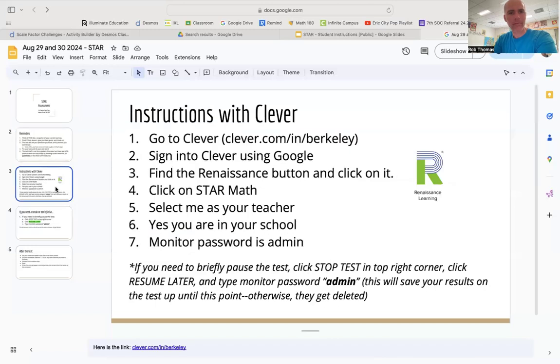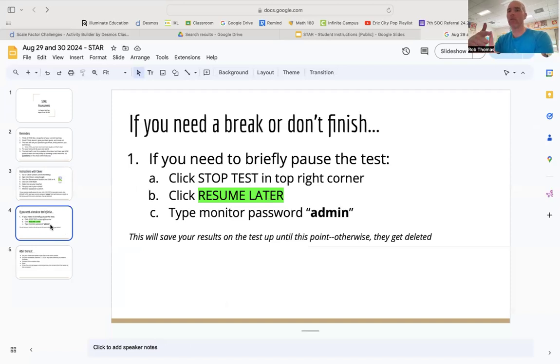To log in, go to your Clever account, sign in using Google, and find the Renaissance logo — it used to be green and blue but is now red. Click on Star Math, then select me as your teacher. When we practiced logging in recently, my name wasn't available in the list, but it should be fixed now. If for some reason it's still not there, just select one of your other teachers. If it asks whether you're in your school, say yes — that's an old COVID-era feature. Then it will ask you for the monitor password, which is A-D-M-I-N. You also need that monitor password if you take a break or if you don't finish the test in time.